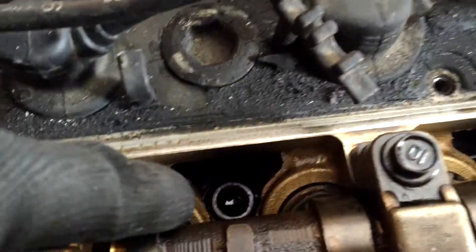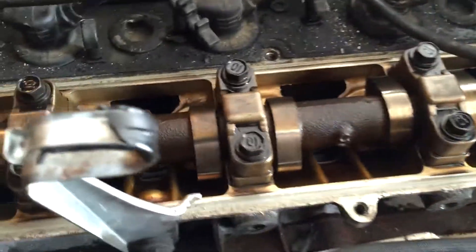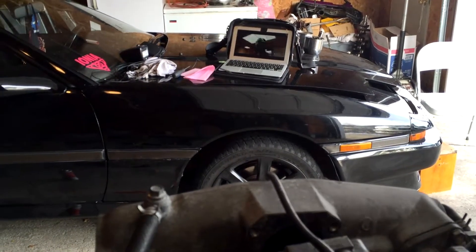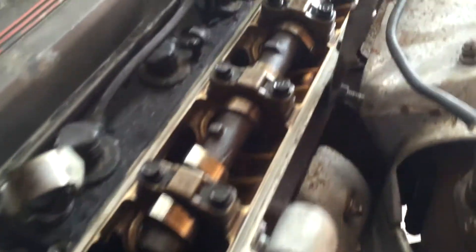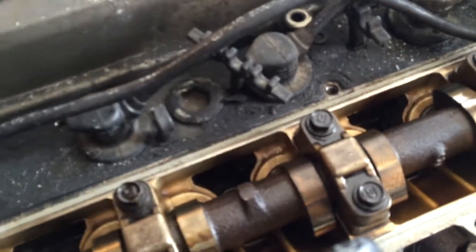I'm gonna replace the factory bolts with ARP bolts. At first I thought these were the bolts I was looking for — confused — but they're camshaft bolts. Replacing these with the ARP bolts I have because it's definitely better than the factory bolts — the factory bolts stretch so easily. Let me compare mine to see if they're longer.